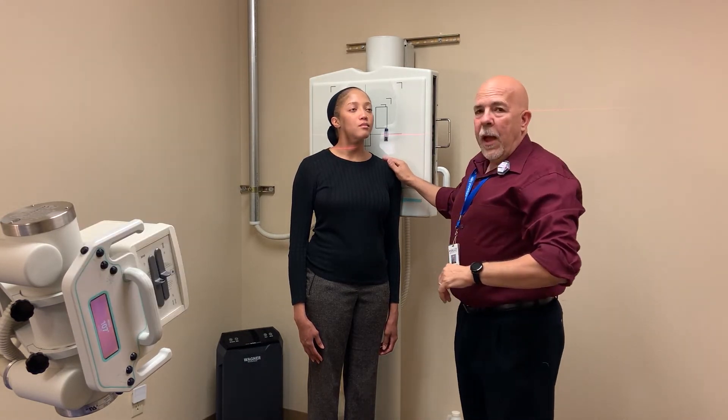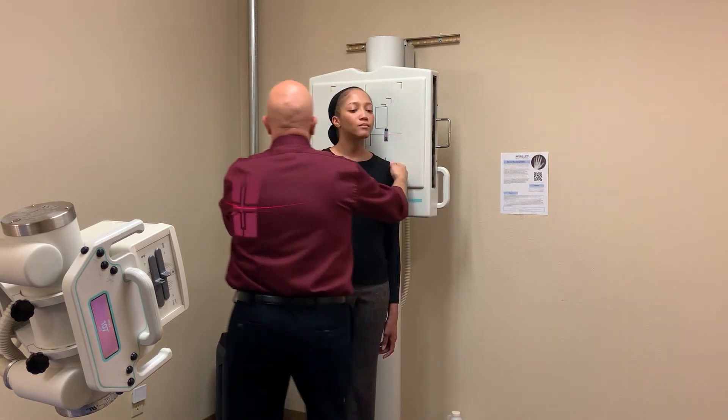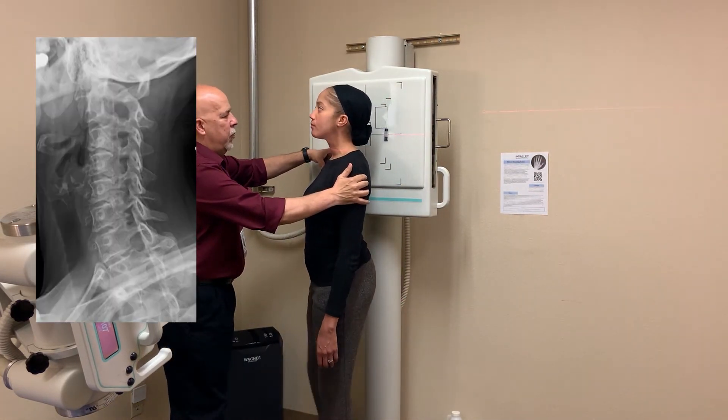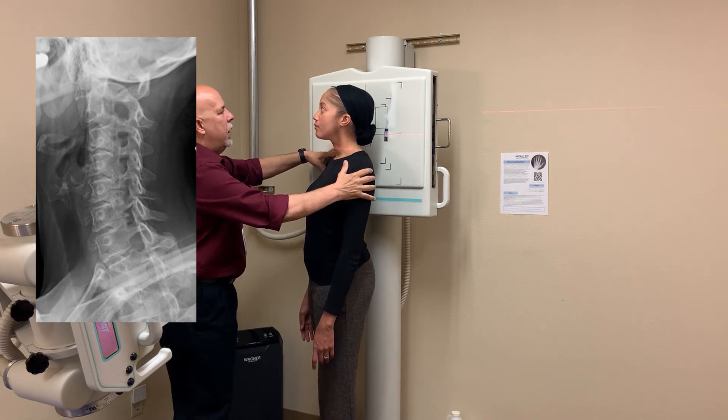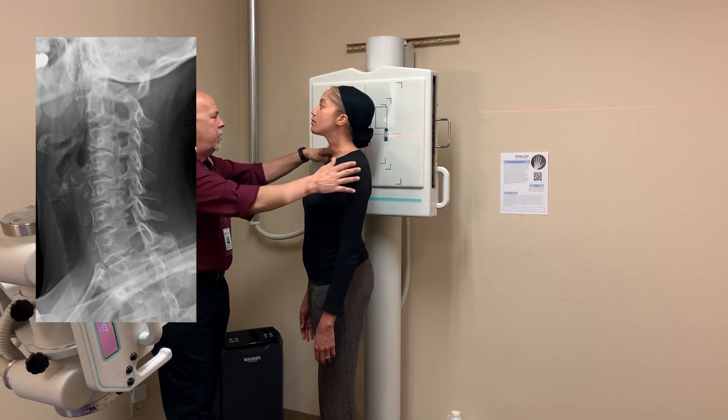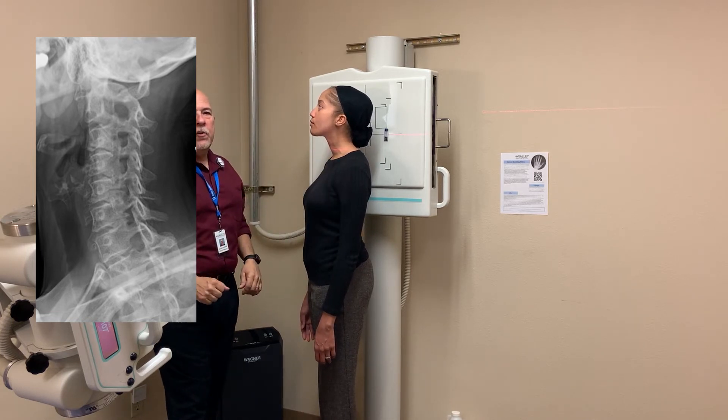For the opposite oblique, just turn in the other direction — the exact same instructions. This is the RPO. Project the chin forward just a little bit, same technique — center and expose.